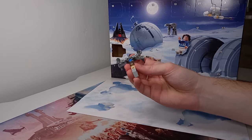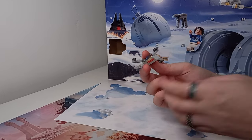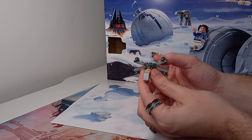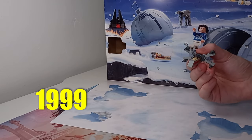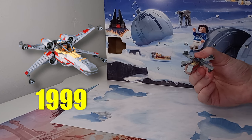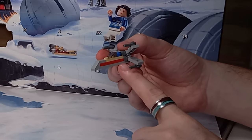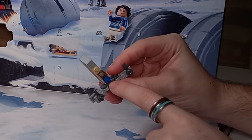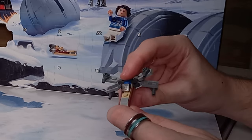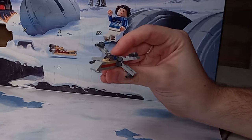Day number one is this micro build of an X-Wing, and this correlates to the very first year of LEGO Star Wars, all the way back in 1999. It is meant to represent set 7140, simply titled X-Wing Fighter. You can definitely see some of the colors — the red and tan — and especially that blue stud on the back representing R2-D2, although I'm surprised they haven't gone with white because of the original R2-D2 design.